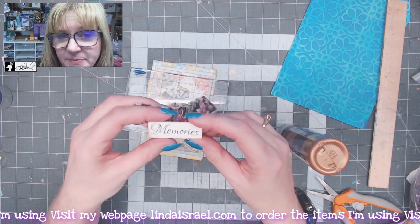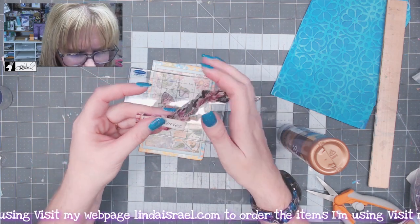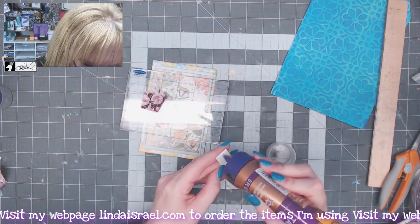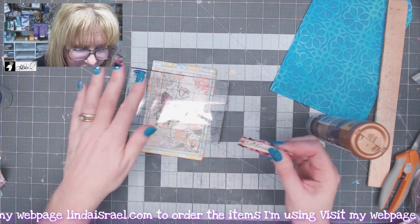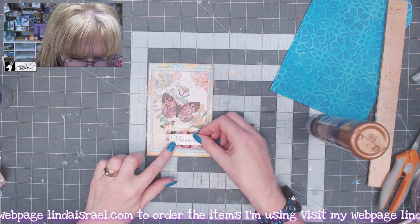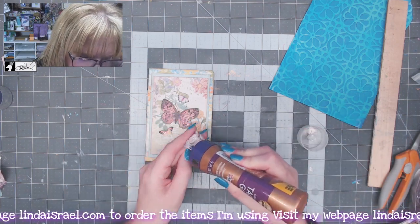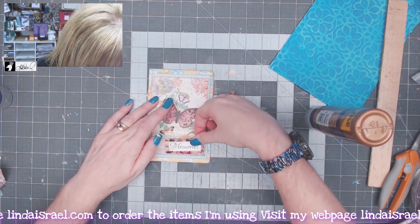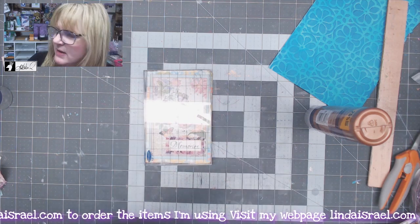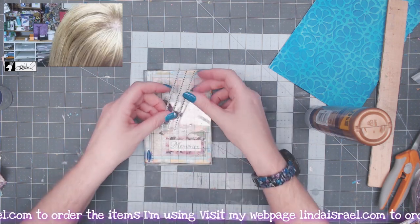From my rubber stamp set I have a stamp that says 'Memories,' which I've stamped on a scrap, and I've got a little scrap of fabric here. I'll trim these and glue them together, then glue this piece down in the corner and put my acrylic block back on to hold it in place.